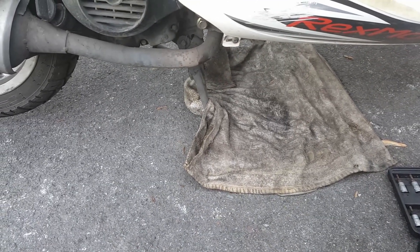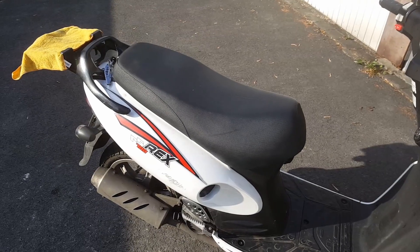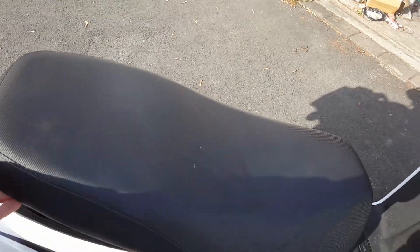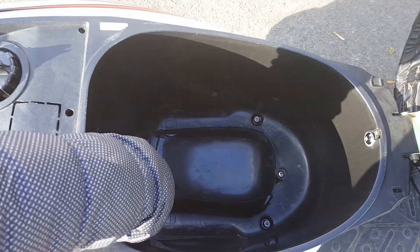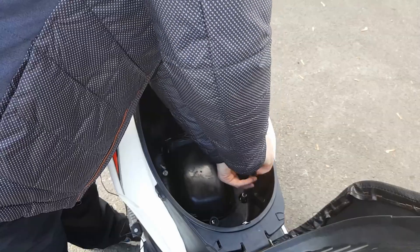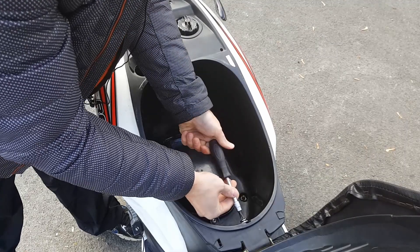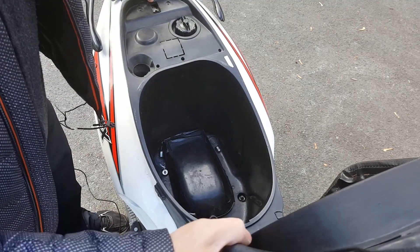I'll first put a cloth under the scooter to catch any oil drips. To get to the valves we will need to remove the helmet compartment. On most scooters there are two screws here, two at the top and one here. Once those are out you can lift the helmet compartment straight up and off.